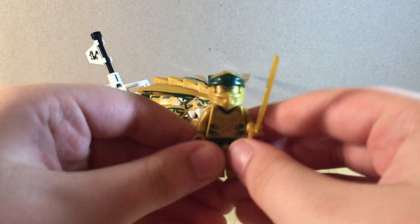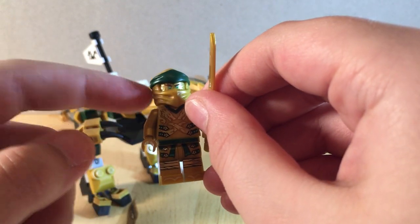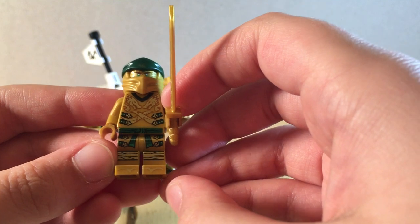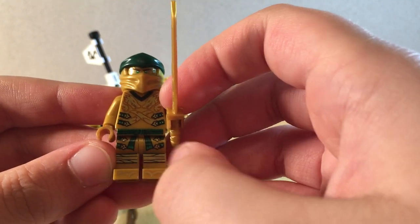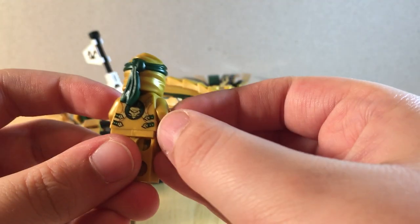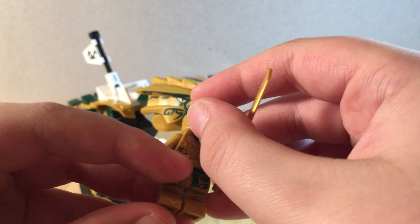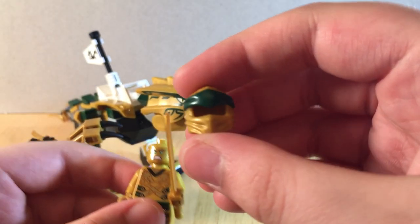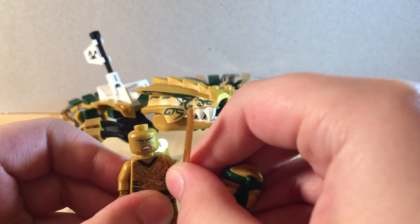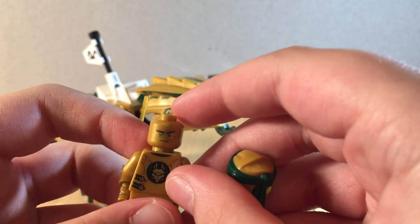For the last of the minifigs, here is the awesome Golden Ninja. He's got prints on his legs and the front and back of the torso, and two double-sided heads. He has little sandal prints on his feet, some wraps around his legs especially in the knee area, a little belt, and straps on his gi front and back. He has two dragons starting on the front, and their tails wrap around the back and end up crossing. He uses the 2019 style head wrap, which is excellent and dual-molded. Golden Ninja has two faces — a more angry face and a stern, determined face.